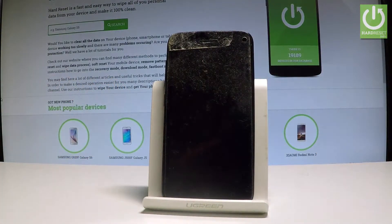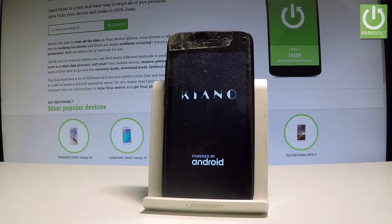When the device goes black, release the power key. As you can see, the Kiano is restarting and rebooting into normal mode, so let's wait a couple of seconds.